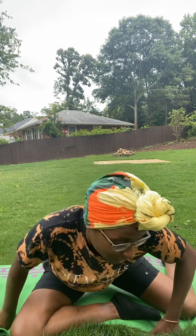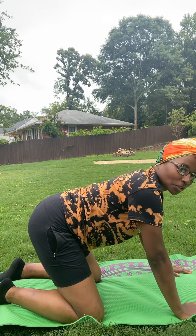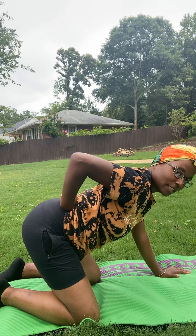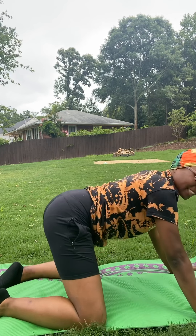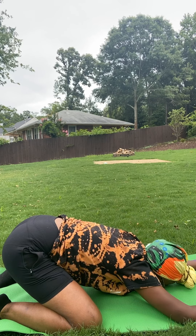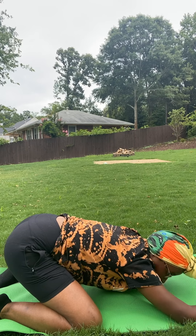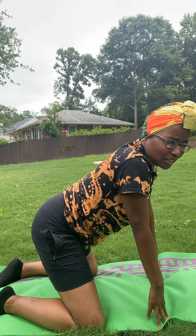I'm on my mat as you can see, and the first pose I'm going to do is the child's pose. You want to get on your knees and make sure your back is arched — you want a little dip right here. Toot your booty up, and with the child's pose, all you would do is spread your knees out a little bit and then lay flat as possible. You want to make sure that you go down as flat as you can and hold it for about 30 seconds.